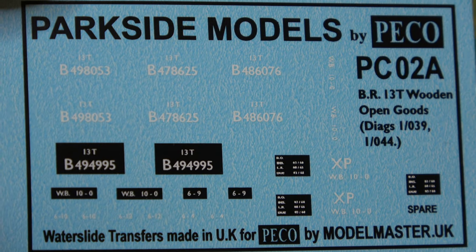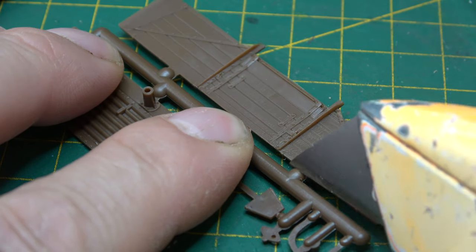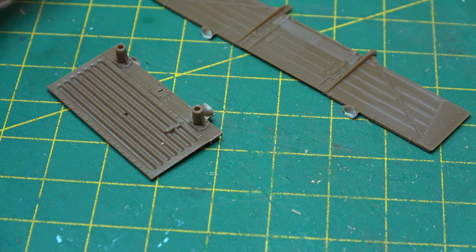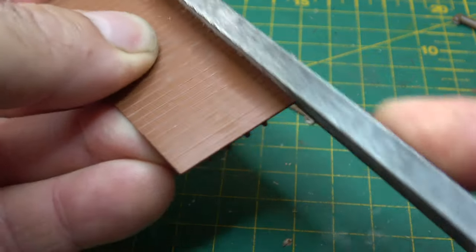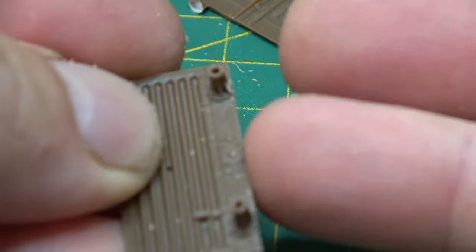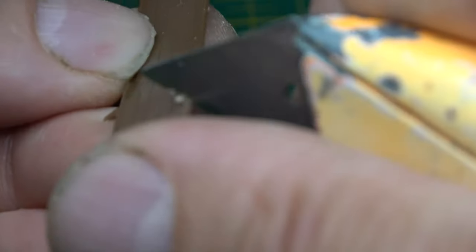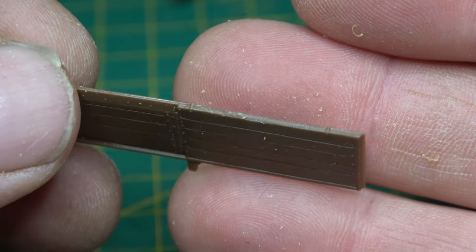Along with brass bearings and a decal sheet produced by Model Master. We'll start by removing the sides and ends to create the box shape of the wagon, using a large flat file to clean up the edges of the floor, and then the side of the knife to clean up the edges of the wooden sides. The wooden sides are the part of the body that's going to get clobbered by all sorts of chains and lifting equipment — it's going to get hammered and bent out of all proportion. That's why the top bar of any wooden wagon is the most likely to be replaced.